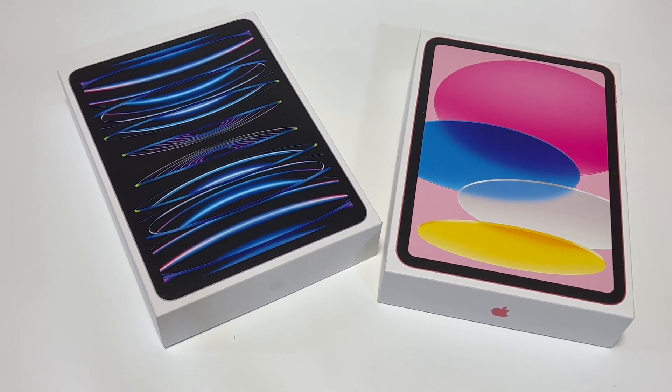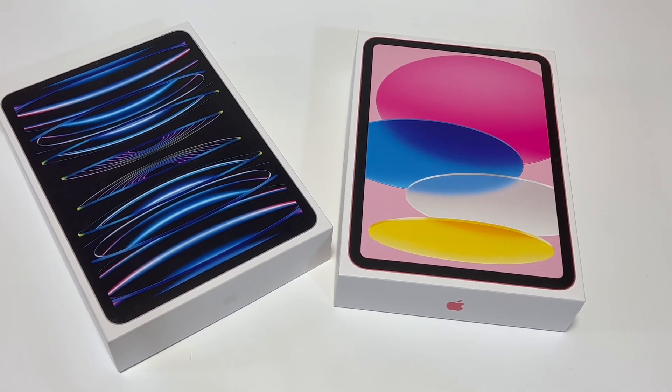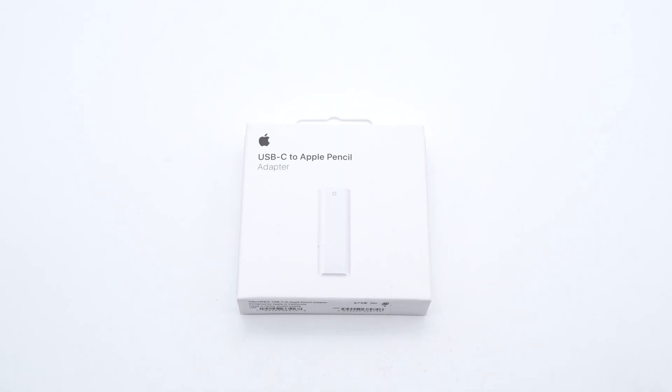Hi, guys. Welcome back to today's video. A couple of weeks ago, we posted the charging compatibility test of the 10th generation iPad. It changed the connector from Lightning to USB-C and cannot support the 2nd generation of Apple Pencil.